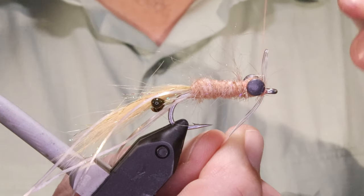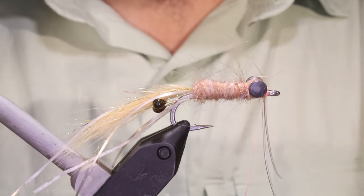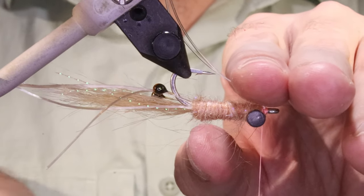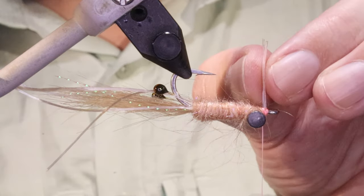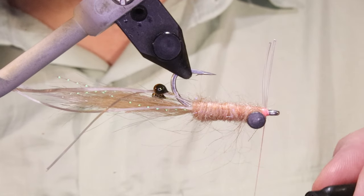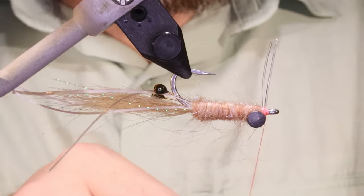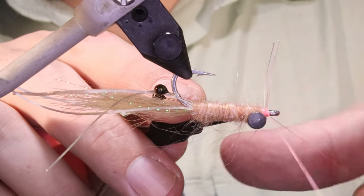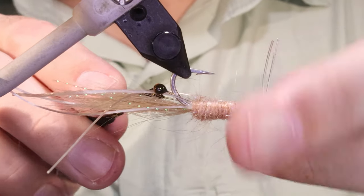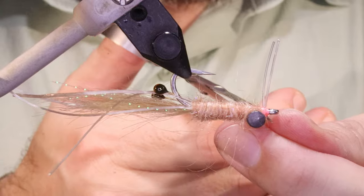Now I'll get my weed guard on this because I like the double prong on a flat fly. Turn this over, just use your thread to spread it — a couple of figure eights, a couple of X-wraps — then you can whip finish. Always do two whip finishes because you're going to be banging this into the sand and the coral and all that, and it doesn't do any harm to have that wee bit of extra security.